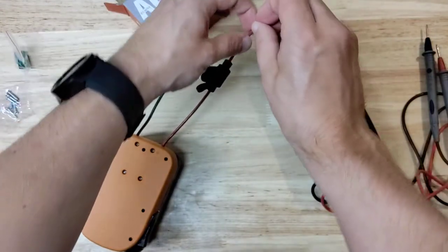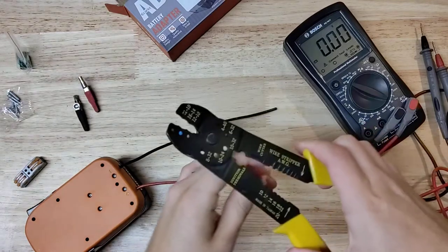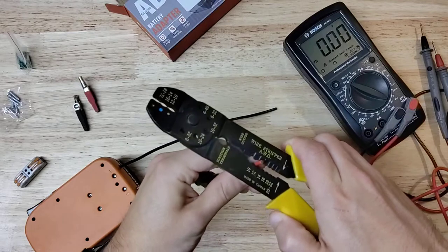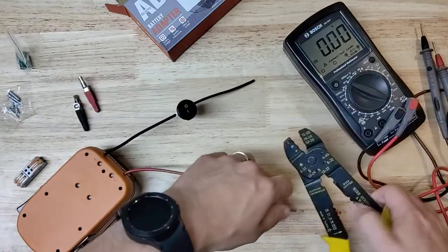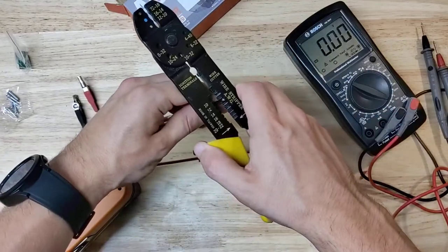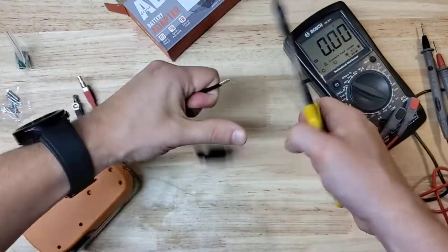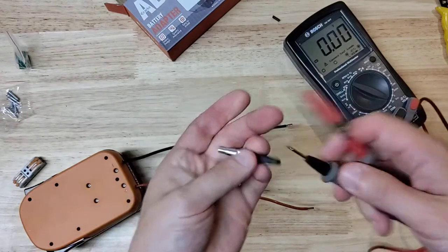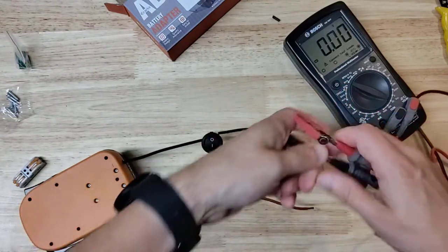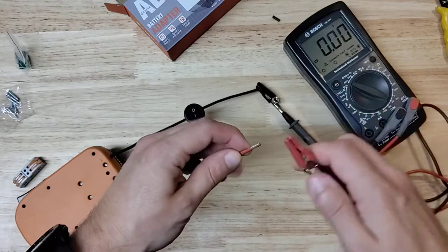I really should grab the wire strippers — if you can bear with me for a moment. Not the best pair in the house, but you find your 12 gauge spot and just take that insulation off the end. Do the same with the other one. Actually, maybe I want the alligator ends after all — it's just easier when you're trying to do multiple things at once. So of course we'll do black to black — that does look like nice 12 gauge wire there.